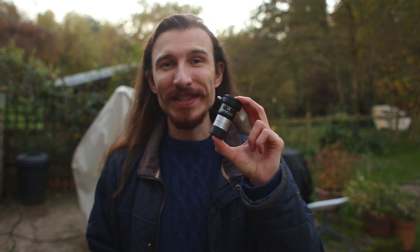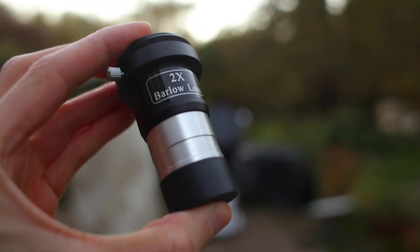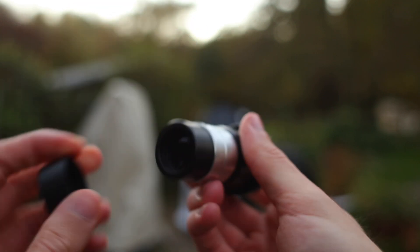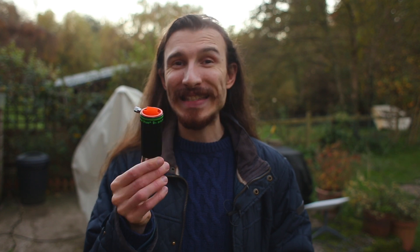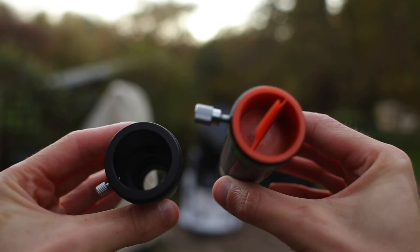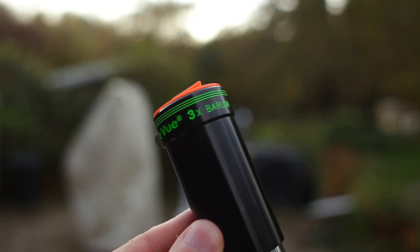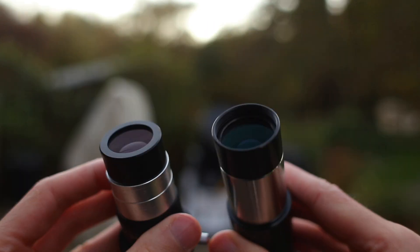It's also a much better match for the 14 inch dobsonian. And a really big change is the Barlow — this is the stock two times Barlow you get with a lot of telescopes. It's done me well for a few years, and imaging it gets you good results to get you going, but introducing my brand new Teleview 3x Barlow — this thing is a beauty. If you're interested in seeing how the Teleview 3x compares against one of the most basic Barlows, hit the subscribe button and I'll be doing a full comparison.